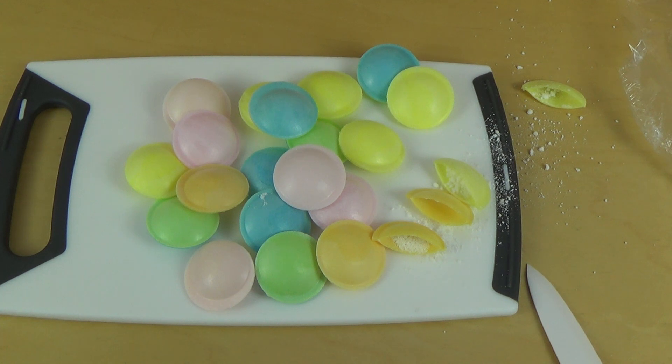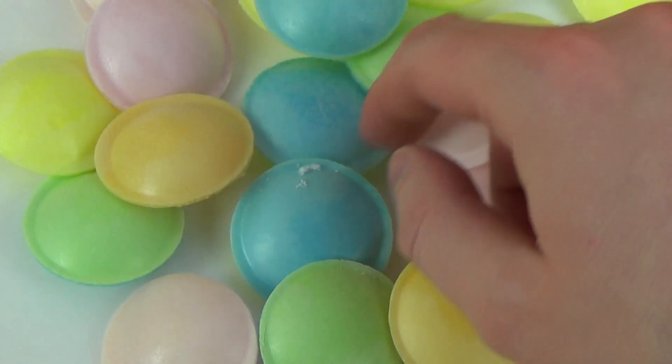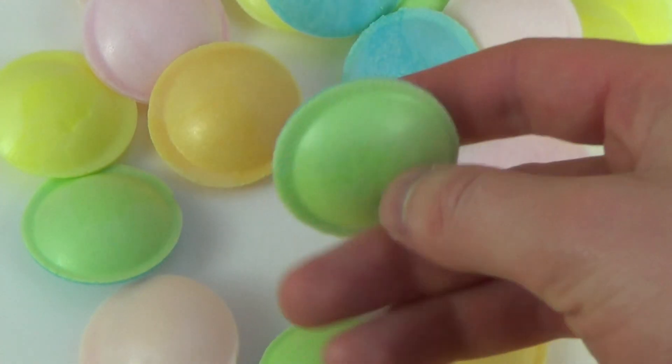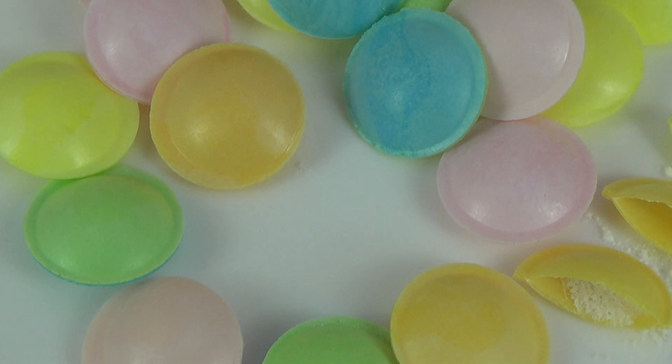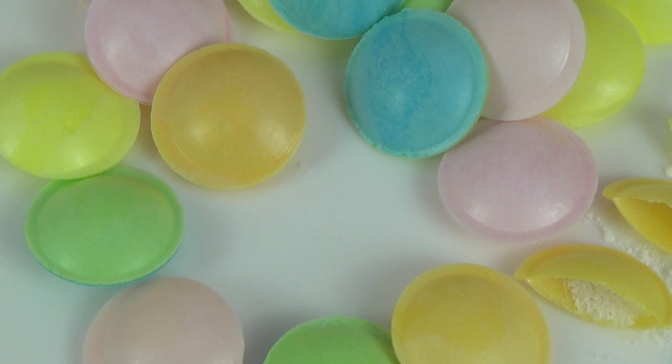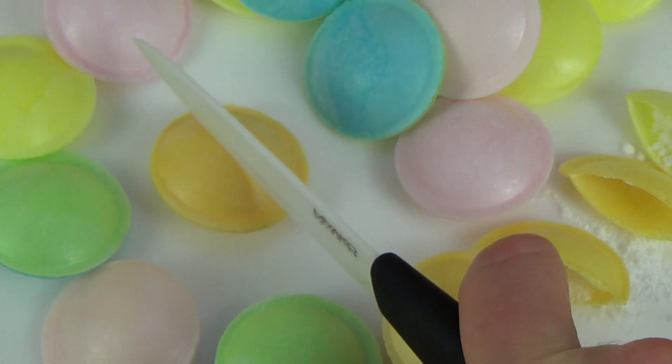Mmm — whoa, so sour! First of all, you are biting into this kind of shell, and it feels kind of wicked to have this in your mouth — it's a little bit like a ping pong ball. And then you get the sherbet powder. Wow! I can't really identify the flavors, it was just super sour. The cutting of these guys is really funny.